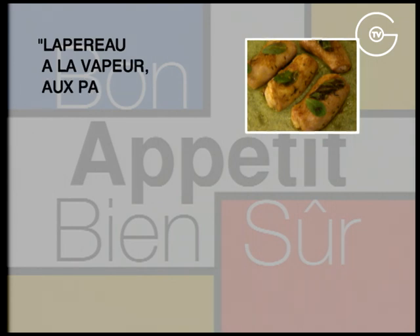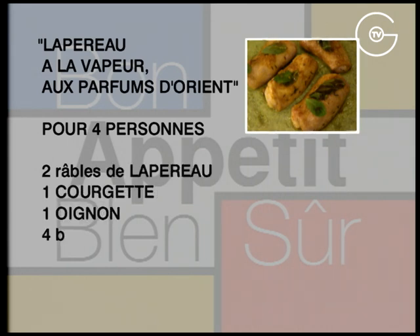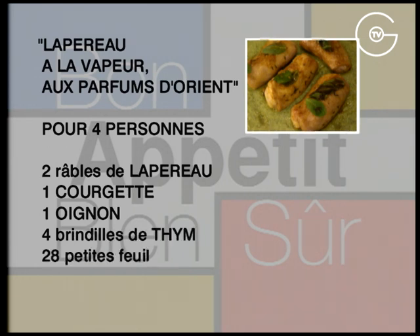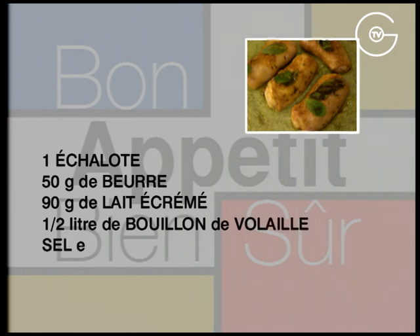Lapereaux à la vapeur au parfum d'Orient. Pour 4 personnes : 2 râbles de lapereaux, 1 courgette, 1 oignon, 4 brindilles de thym, 28 petites feuilles de menthe, 10 g de curry, 1 échalote, 50 g de beurre, 90 g de lait écrémé, 1,5 litre de bouillon de volaille, du sel et du poivre du moulin.